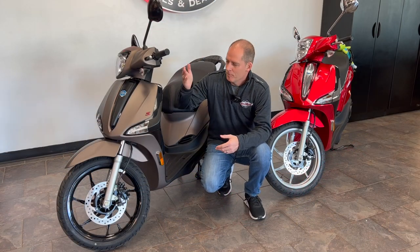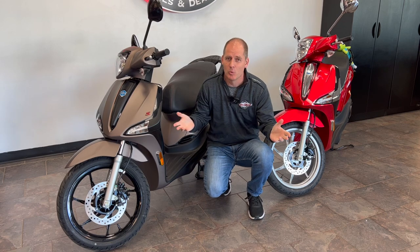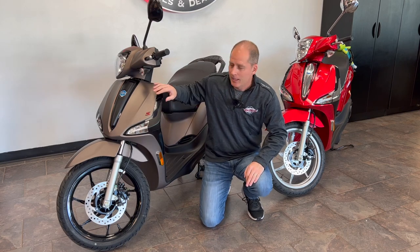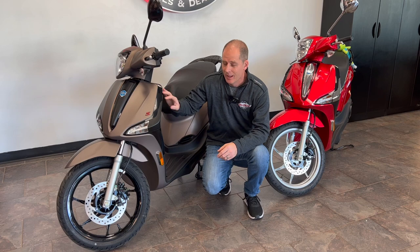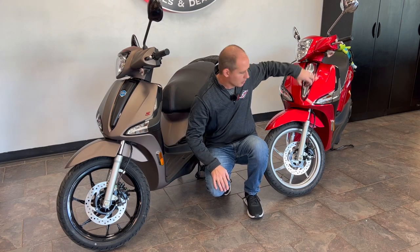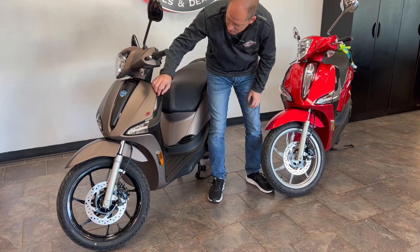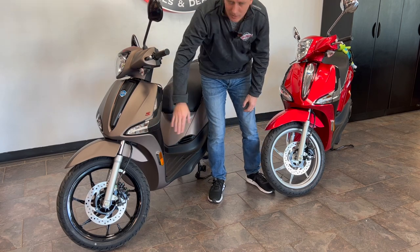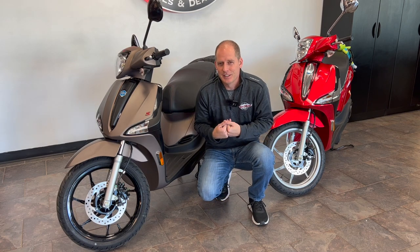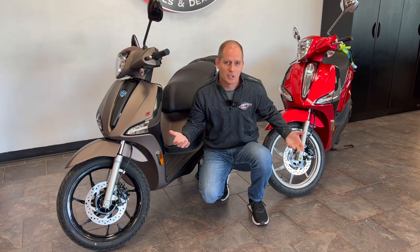The Liberty S is on my right, the Liberty is on my left, and most of the styling differences can be summed up in one shot: this one is chrome and metal, this one is essentially black — piano black or different types of black. You can notice the different color wheels, and where you see chrome on the Liberty it's been replaced with black on the Liberty S. Personally I'm a fan of the S, but if you like the classic style you'll save $100.